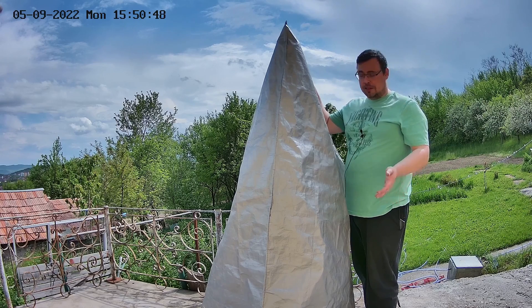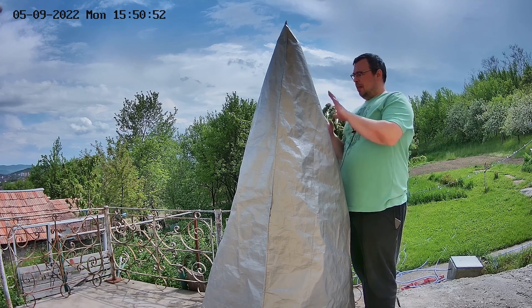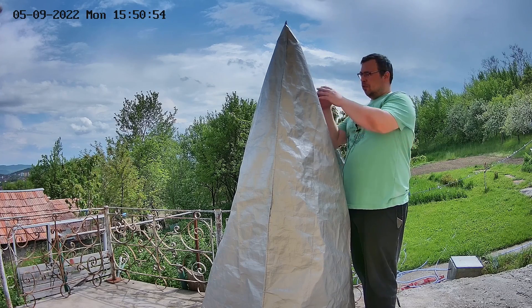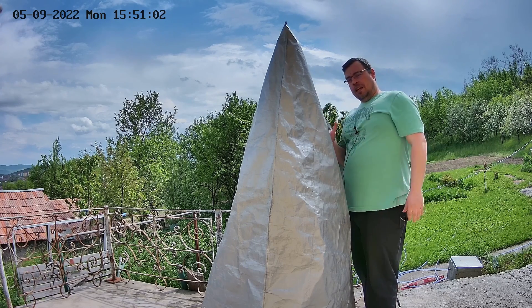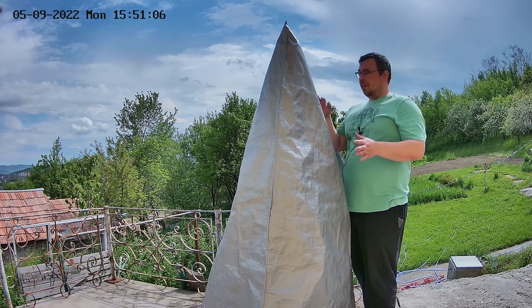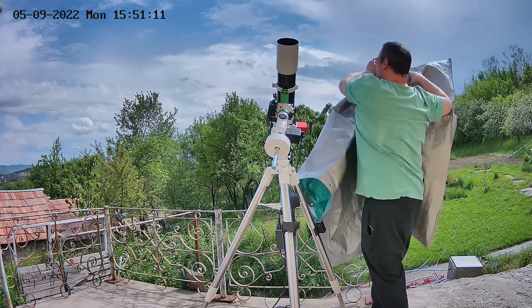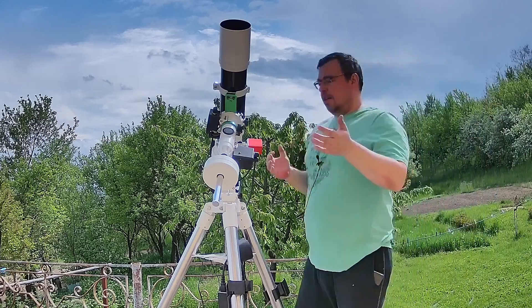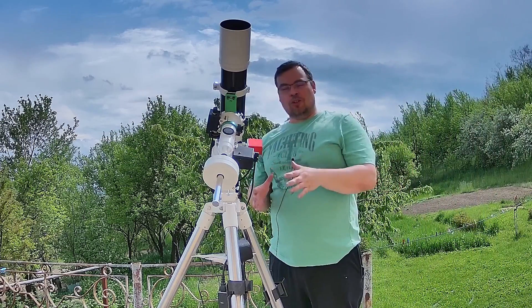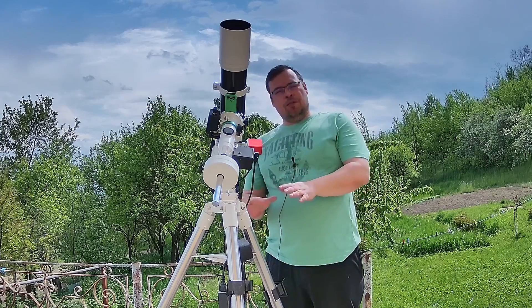Let's say I want to image tonight — I can place the telescope, the camera, and also a guide scope under the cover, so everything is ready to do astrophotography right after I remove it. This will save me a lot of time when setting up, especially for the mount.